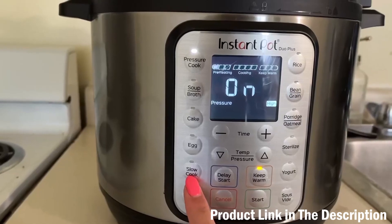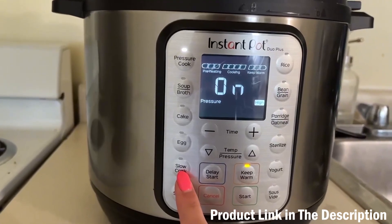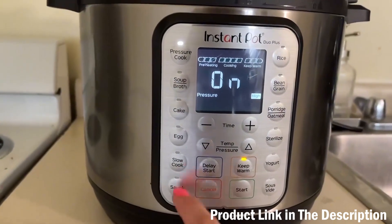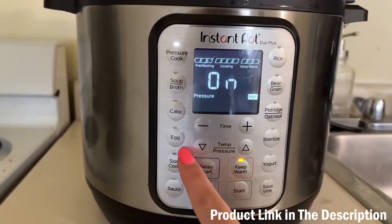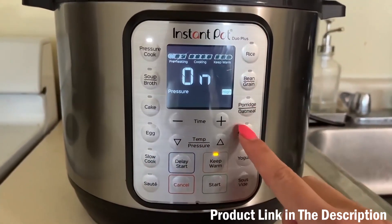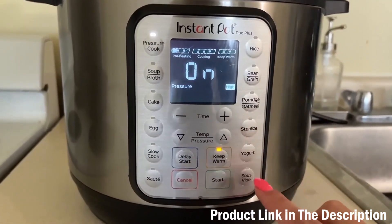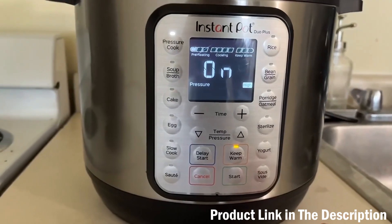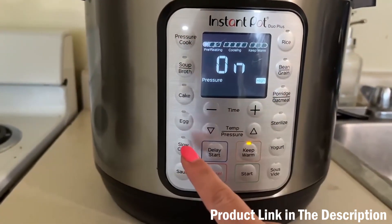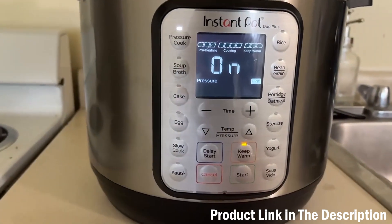I also use my Instant Pot as a slow cooker — you can cook on high or low for six hours, eight hours, however many hours you need. There are also all these different settings: soup, broth, cake, egg, slow cooker, sauté, rice, bean and grain, porridge, oatmeal, sterilize, yogurt, and sous vide.